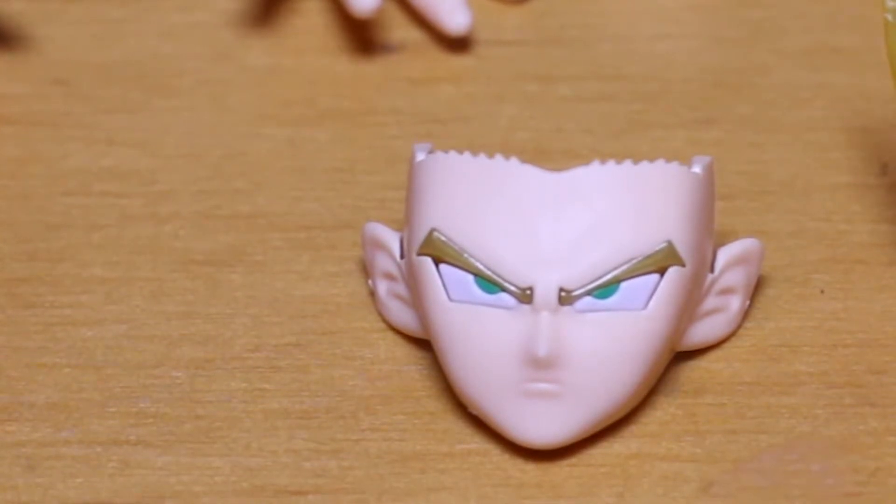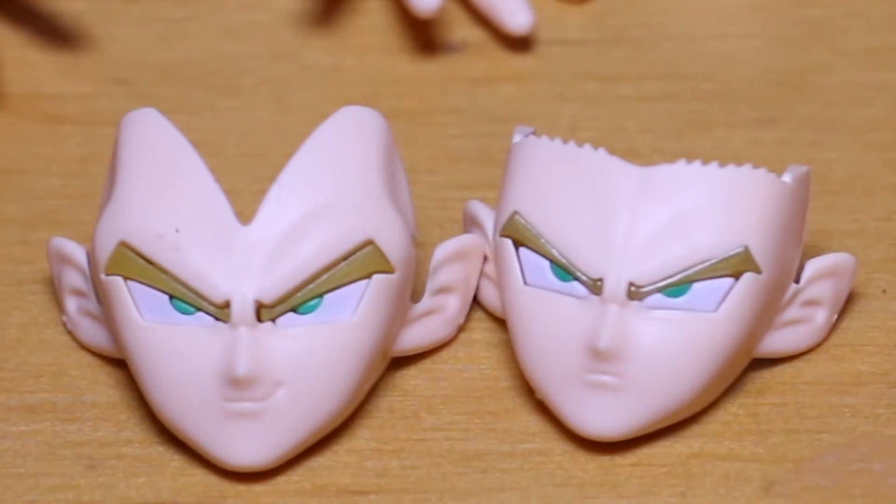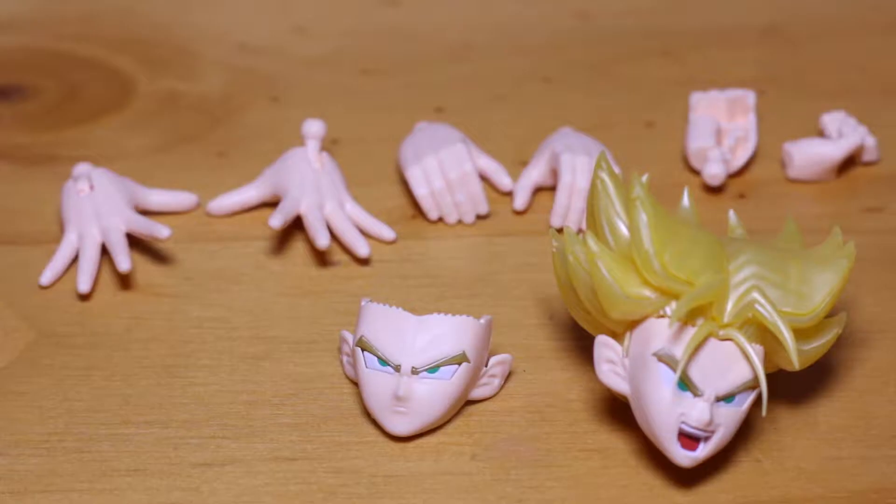Have you noticed how Vegeta and Trunks almost look the same? It's just the hairline that's different — one's got a receding hairline and one doesn't. If you add the shouting faces together, you'll realise that they're exactly the same.